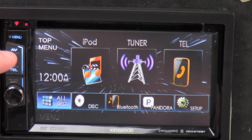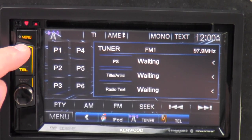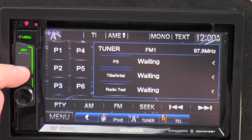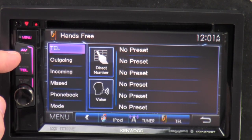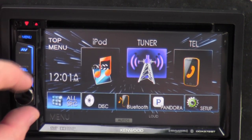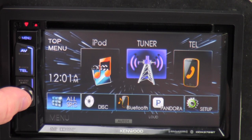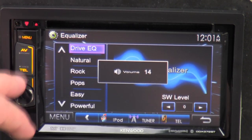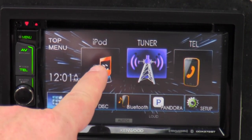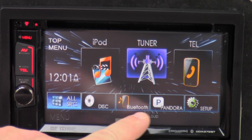This is the menu button — click on it and it takes you to the AV input. I'll just put it on tuner. Telephone — when your phone's Bluetooth is hooked up, you can use this to go straight to the telephone section so you can make outgoing and incoming calls, access your phone book, and all that. Right here is your volume button, and if you push it in, you get attenuation, which is your mute button. And if you hold it in, it takes you to the audio screen. So let's go back to the main menu. You've got iPod, tuner, Bluetooth for phone calls, all source, disk, Bluetooth audio, Pandora, and setup.